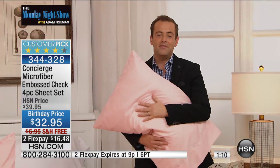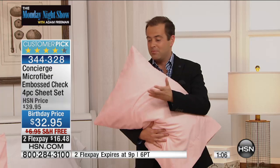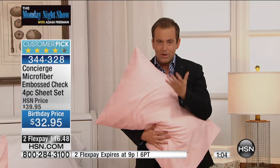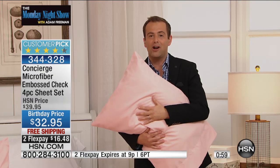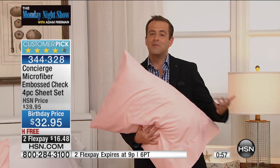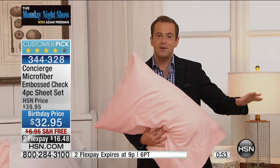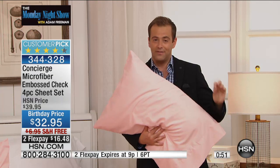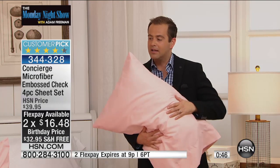Even if it's just a 30-day experience, put them on the bed and sleep in them. You never know until you try. HSN doesn't charge a premium for bigger sizes — queen, king, or California king all pay the same low price of $32, with free shipping and handling and flex pay as well.